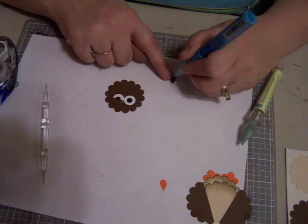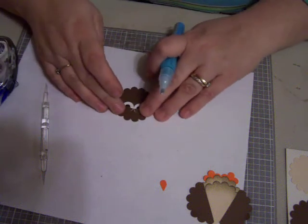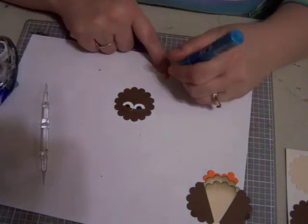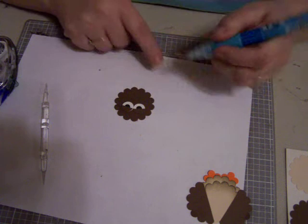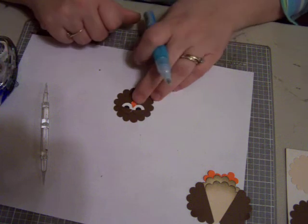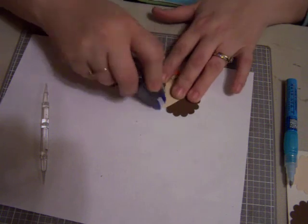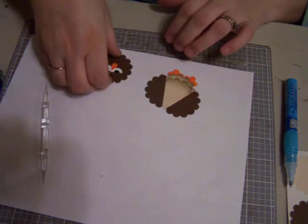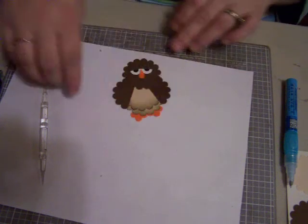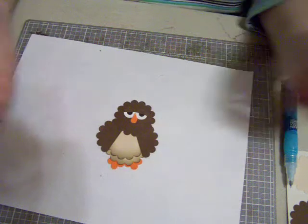Having some difficulties today. I'm going to put some adhesive up there. Isn't he super cute? I just love him. Well, there he is everybody. That's the owl that goes in my punch book.